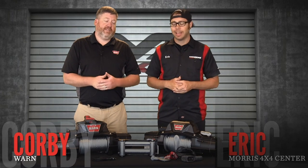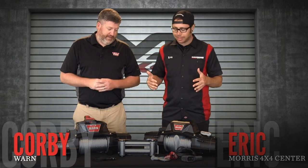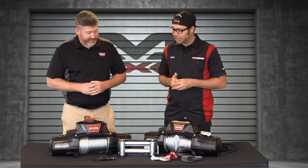What's going on everybody? It's Eric with Morris 4x4 Center. We're coming back at you again. Corby with Warren is here in the house, and he brought these two sexy-looking winches.